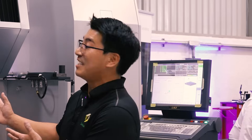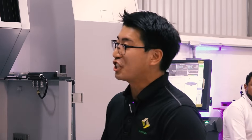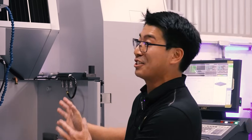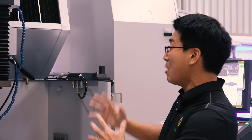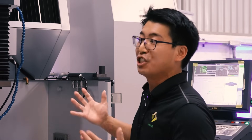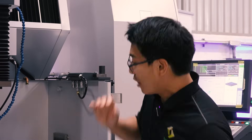So, obviously we've got our AD35 — this is our entry level machine. However, it has all the core technologies that we've been talking about and what SODIC is well known for. Original linear motor drives with our absolute glass scale — this is SODIC technology. No other company can mimic that, and we really design our whole machine around that technology.